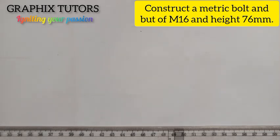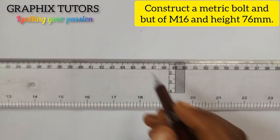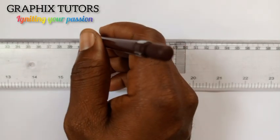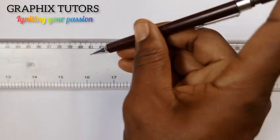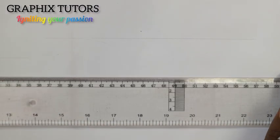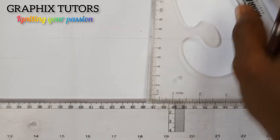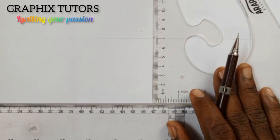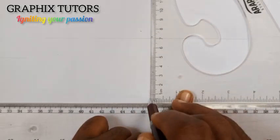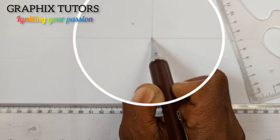The first thing you do is to draw your horizontal line this way. Then your horizontal line this way. You can see that. The next thing you do is to place your C square and your T square, then you draw this other line this way. Now we realize they are meeting at this point here.